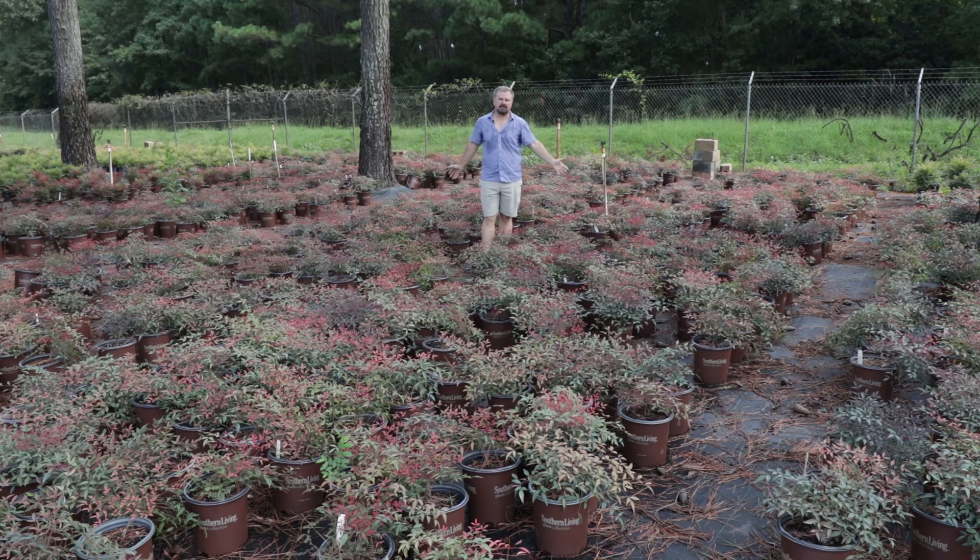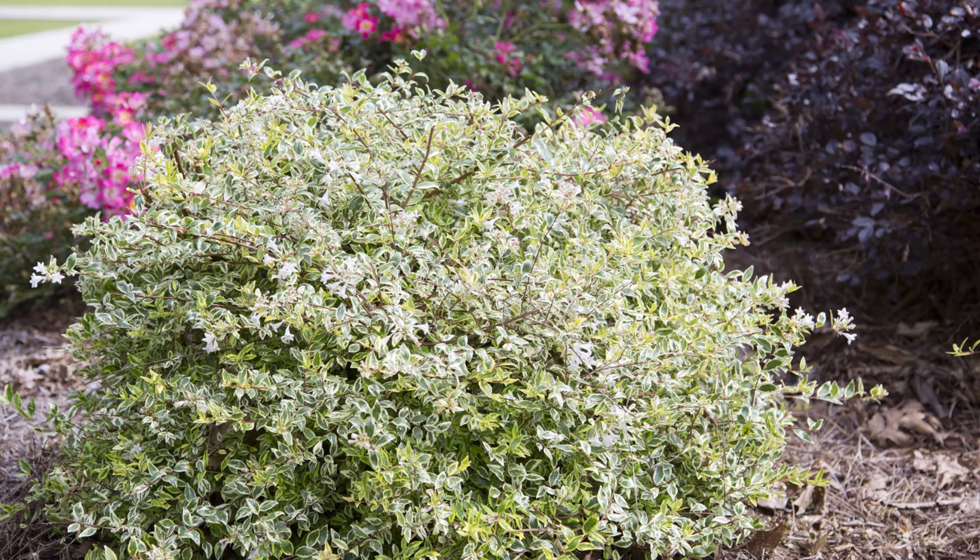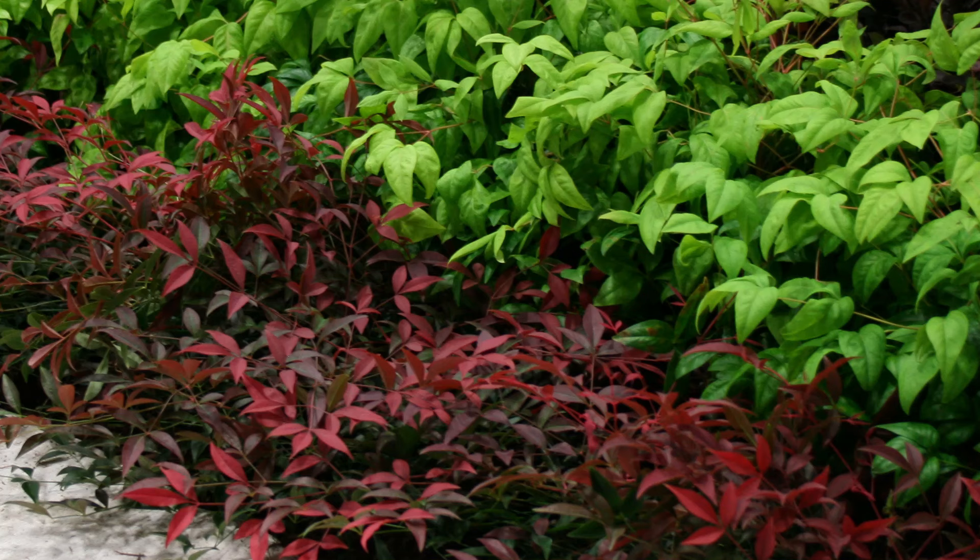It looks great mass-planted. It looks great with any kind of yellow foliage plant — sunshine ligustrum, any of the variegated abelias from the Southern Living Plant Collection like Radiance would be a great choice, or Miss Lemon would really stand out with these.